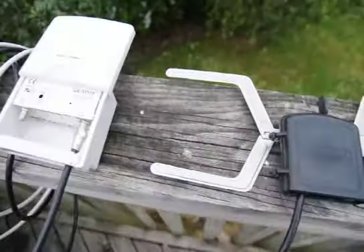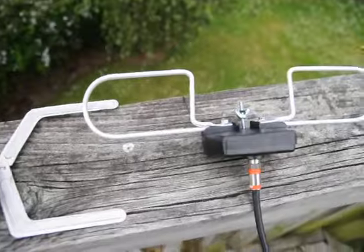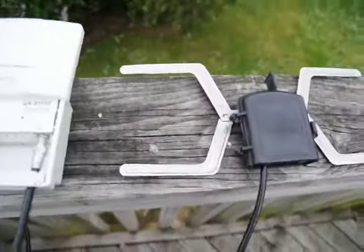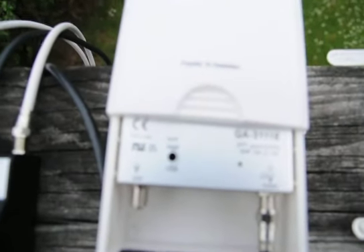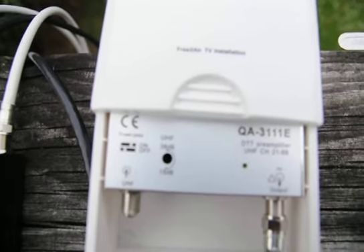Before you install the amplifier you need to figure out which type of dipole you have on your roof. Why is it necessary? Because the master head amplifiers have an on and off switch.